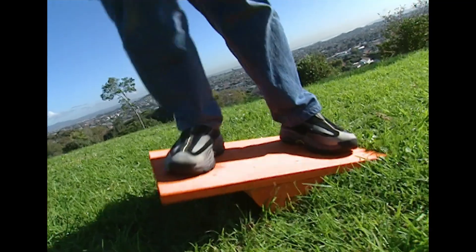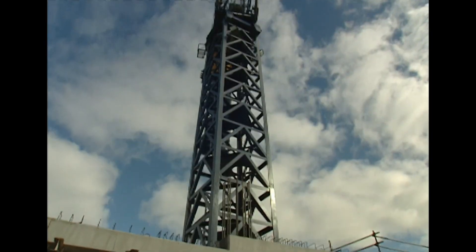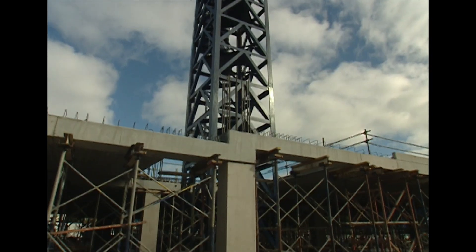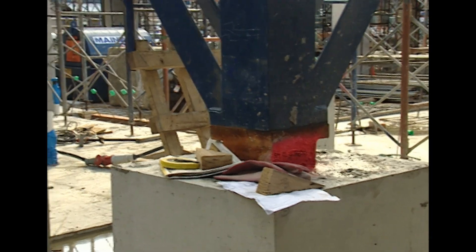Of course, there are a few other tricks to making a crane work. Have you ever wondered how it can reach out so far, haul up a huge load, and not topple over? Well, it pays to have a stable foundation — not one like this! You'll see a lot of big cranes are bolted to a solid concrete base set in the ground, guaranteed not to wobble.